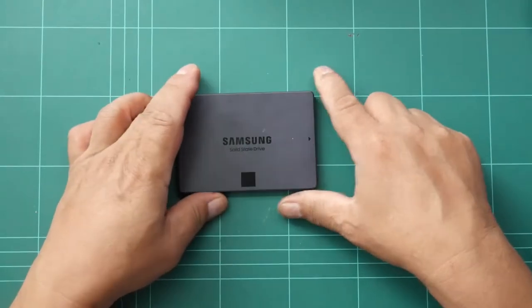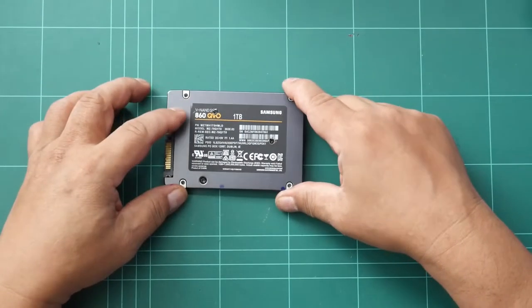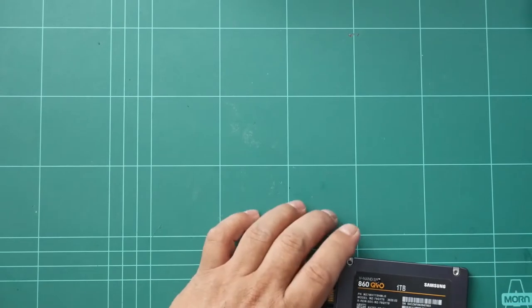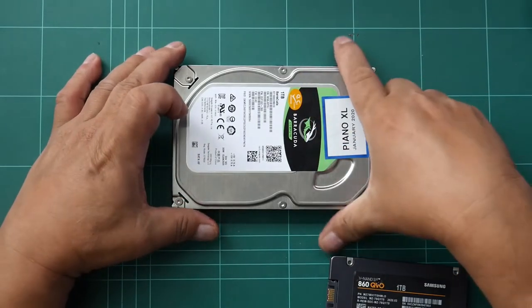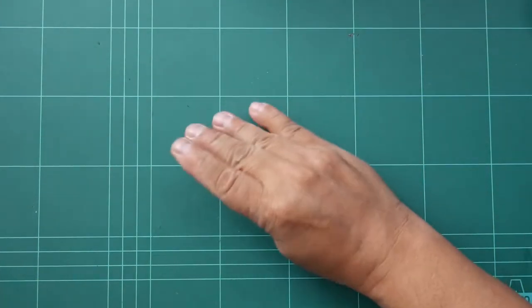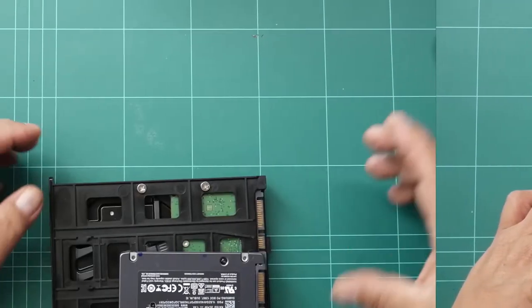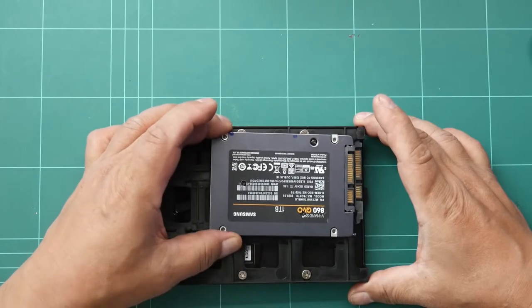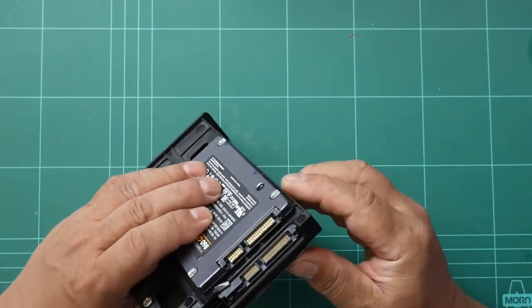The parts we need: a Samsung SSD model 860 QVO, one terabyte, to replace the hard disk drive which is also one terabyte. If we check the alignment of the SATA connectors with this SSD and hard disk drive, they are aligned.